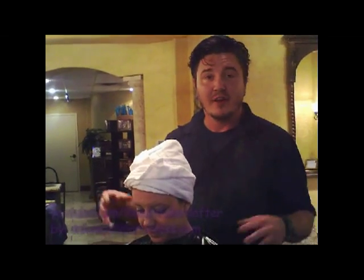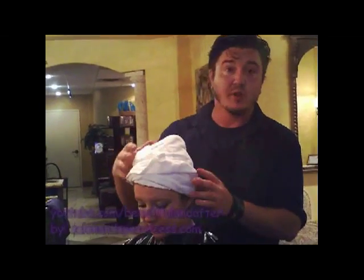Hi, it's Eric from Beautiful and After, and today I want to show you how to do a Turban Towel Wrap.